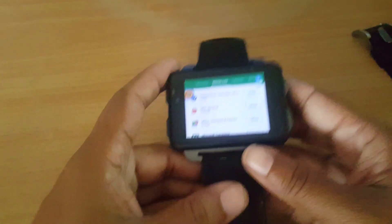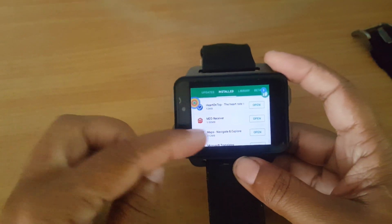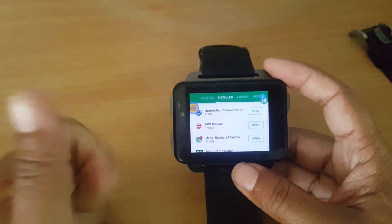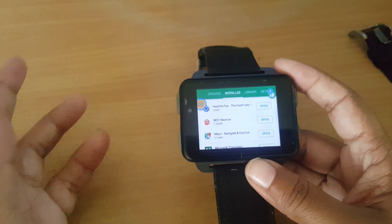I use M2D Receiver. I use it for notifications — to get notifications from my watch to my phone or from my phone to my watch. It works with three connectivities: Bluetooth, 3G, and Wi-Fi. That's why I love it, because I have a SIM in my watch and I can use it without my phone near me.